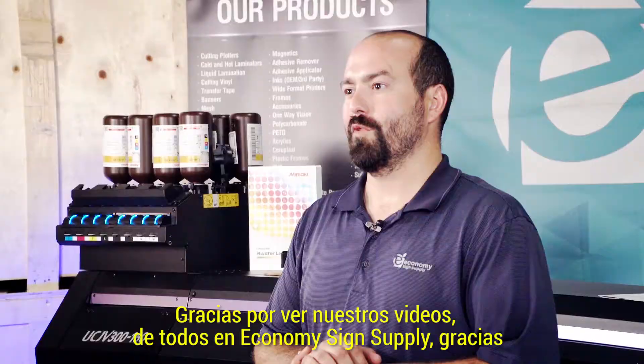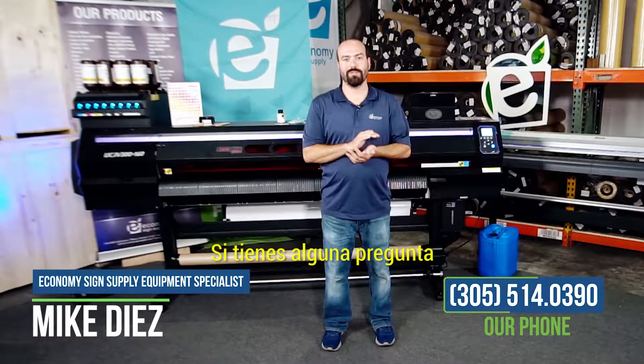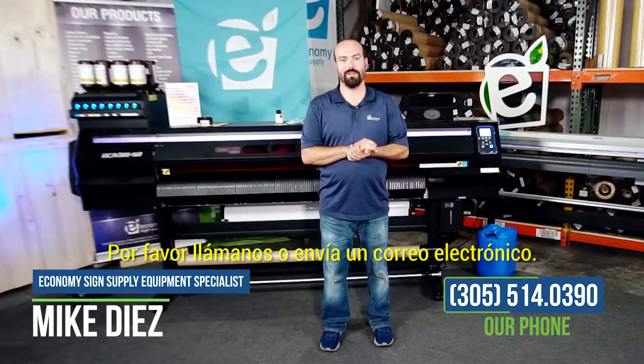Thank you for watching these videos. From all of us here at Economy Science Supply, thank you. If you have any questions or concerns, please give us a call or an email.